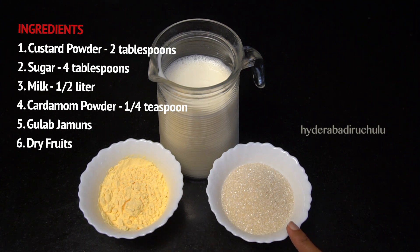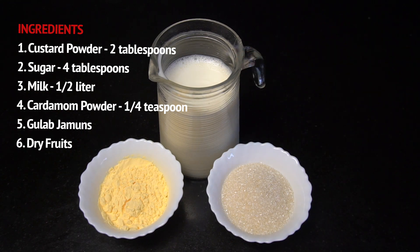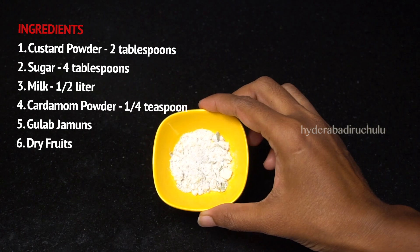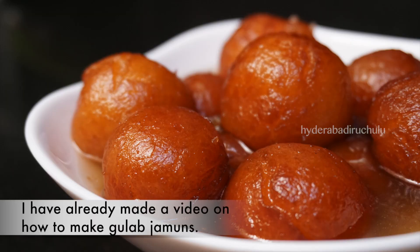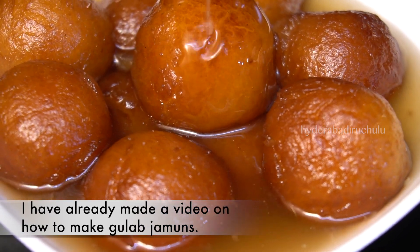To make custard gulab jamun, add sugar to the gulab jamun. I'm going to take half a liter of milk and 2 tablespoons of gulab jamun. Now let's make custard gulab jamun.